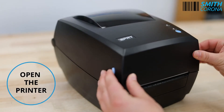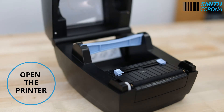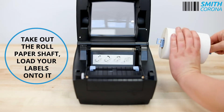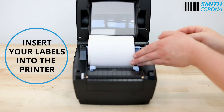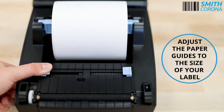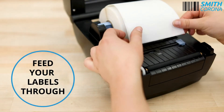Open the printer. Take out the roll paper shaft. Load your labels onto it. Insert your labels into the printer. Adjust the paper guides to the size of your label.